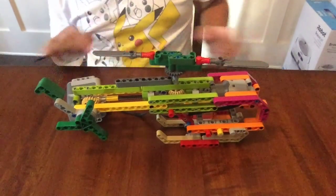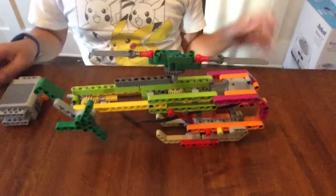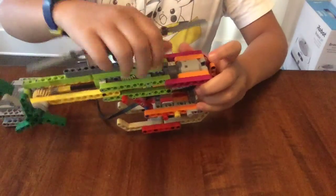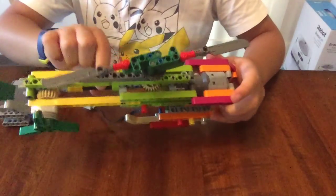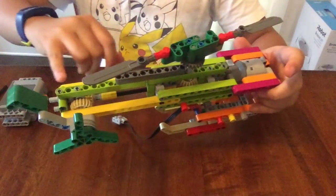So now that you've seen the demonstration, now it's time for how it works. So here is the motor. It's connected to an axle which is extended two times, so it's basically one long axle.